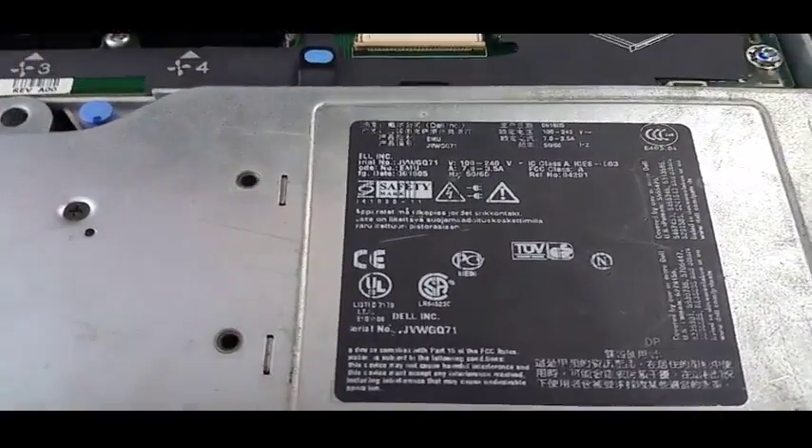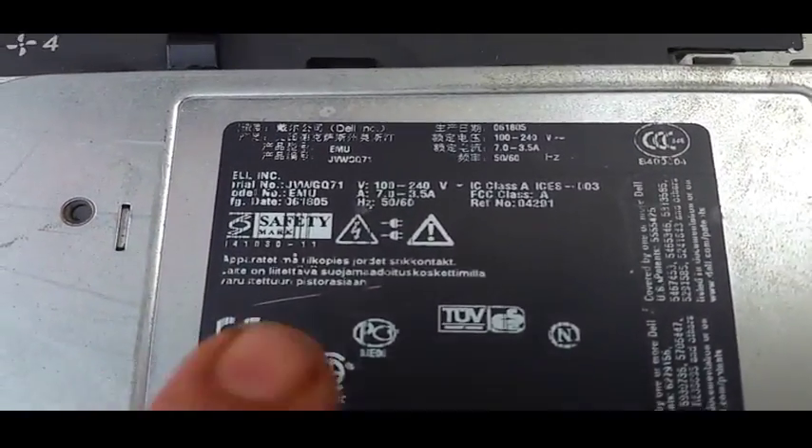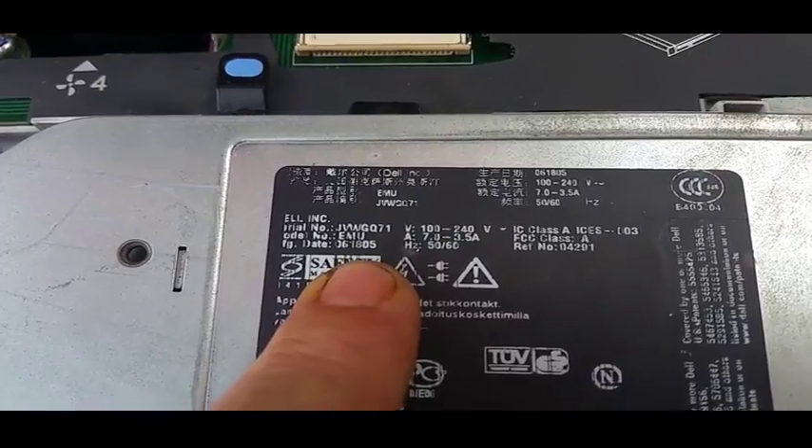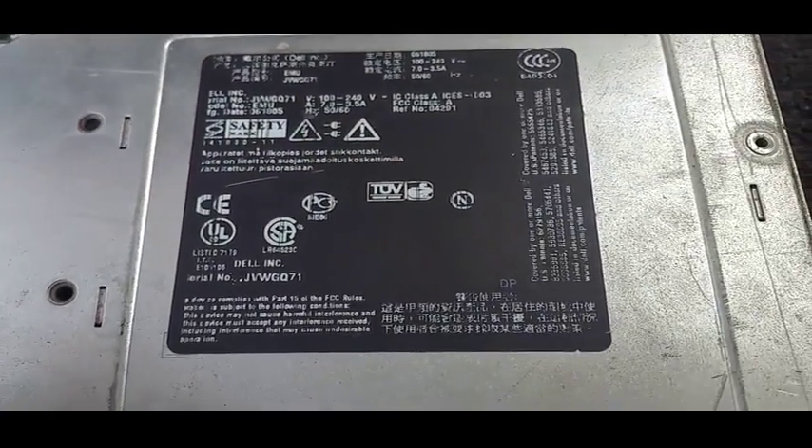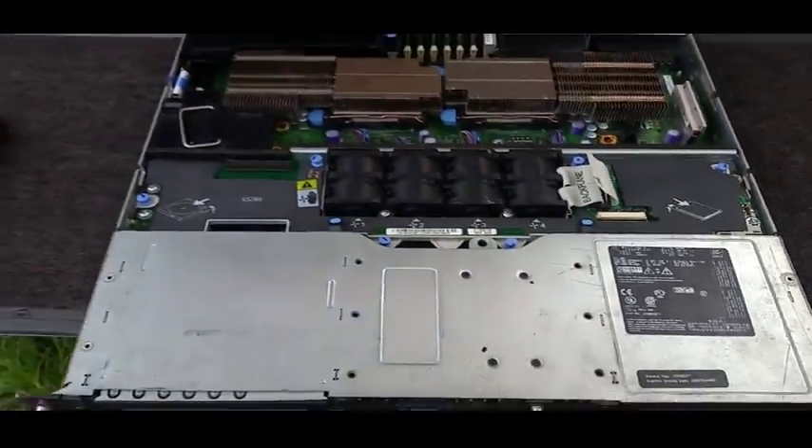There's no other rust anywhere else in this unit. I did forget one thing for those who like details — the manufacture date was, I think, the 18th of June 2005. And that's about it.